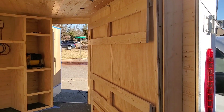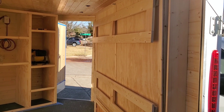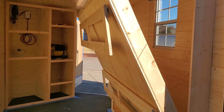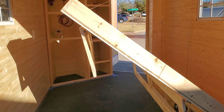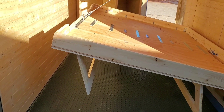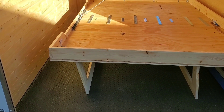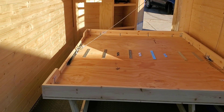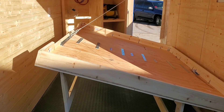This is just a quick proof-of-concept video for our winch-powered Murphy bed. Still need to do some adjustments on the legs, but it goes down. And now it goes back up.